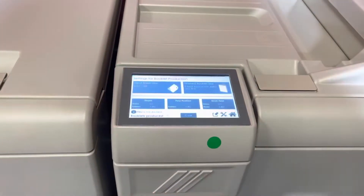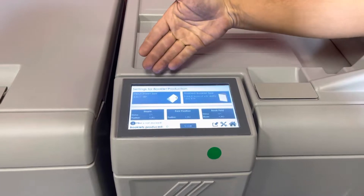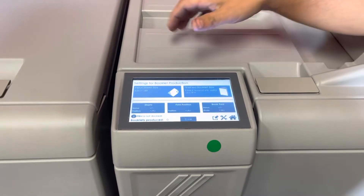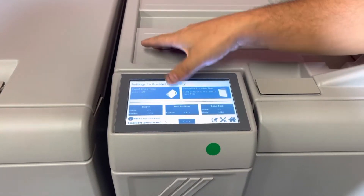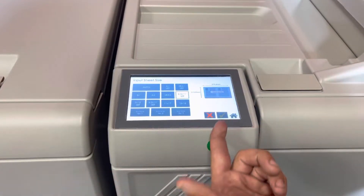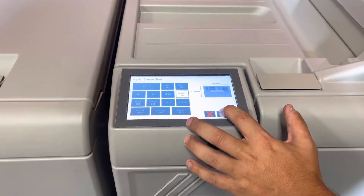So we're going to hit our production booklet maker. It's already inputted for 8½ by 11, finish size which is a trim 5½ by 8½. You have your automatic staple, automatic fold, and automatic booklet. But you can change your size, custom size, and move everything automatically.